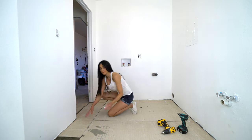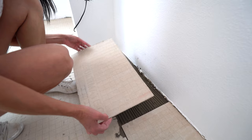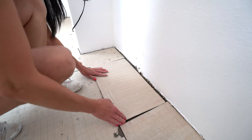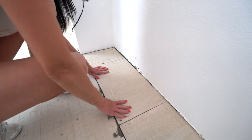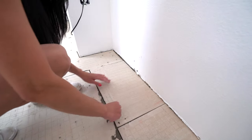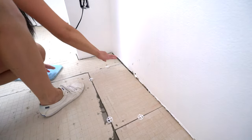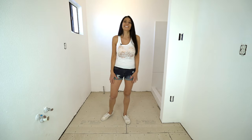Last piece of hardy backer, and it is a perfect fit ladies and gentlemen. I got my hardy backer down. Now I'm going to mix the mud and tape the joints.